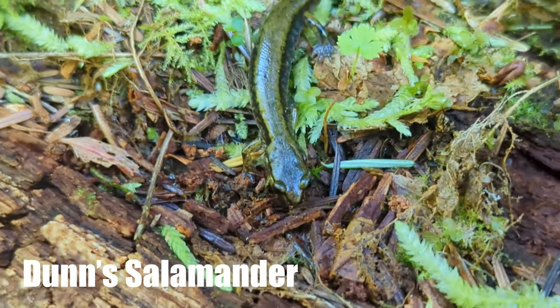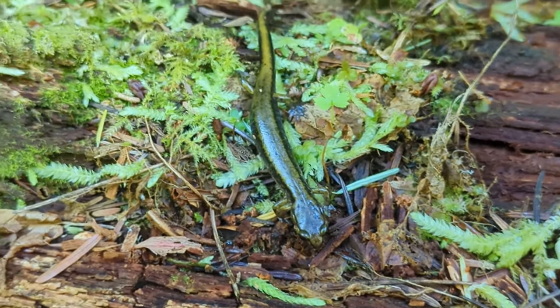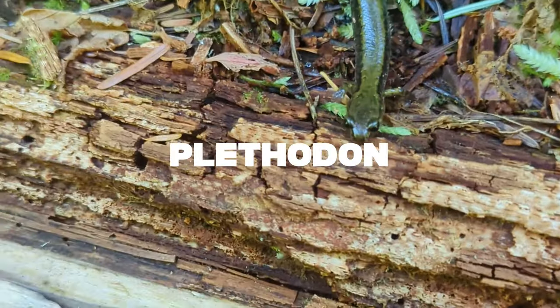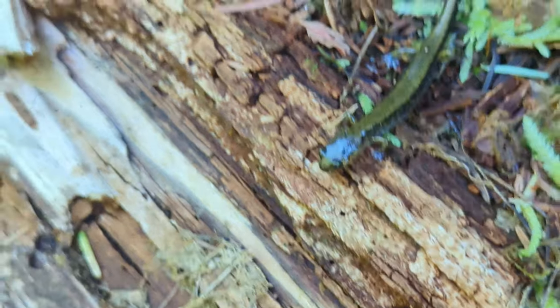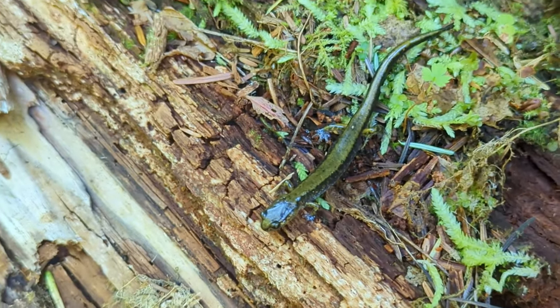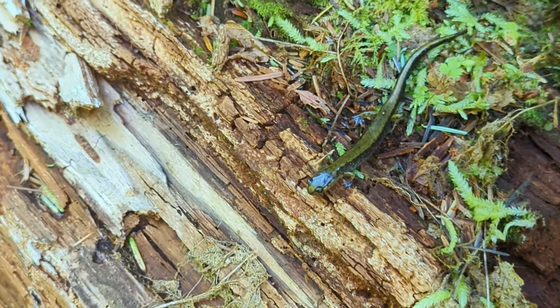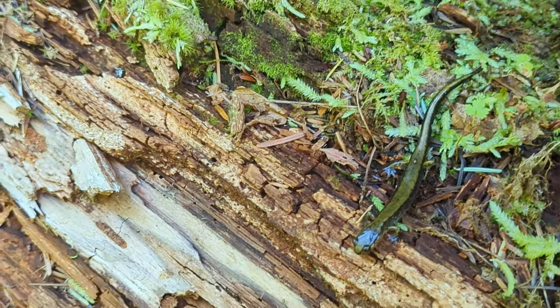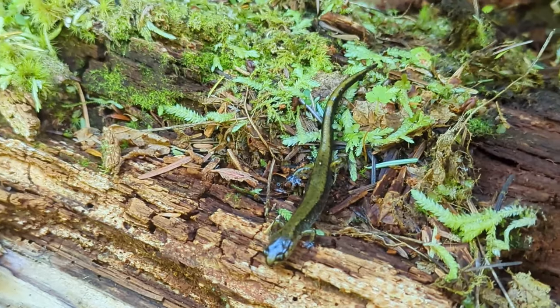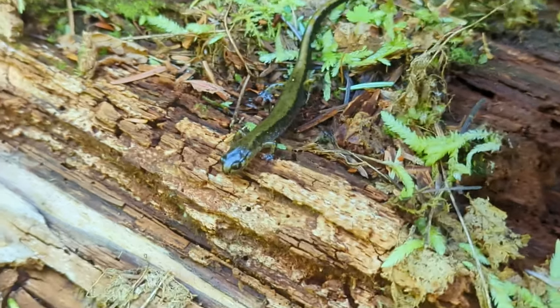Here's a close look at that Dunn's salamander. Now these salamanders are part of the genus Plethodon, which means that they are lungless salamanders. They breathe through their skin. One of the important things that we always remember to do is make sure that our hands are moist when we interact with any amphibian, but especially these guys. So I always carry some water around me, and of course I can use the water in the stream as well, or some of the moist dirt, just to get my hands a little wet to protect these guys as I handle them.